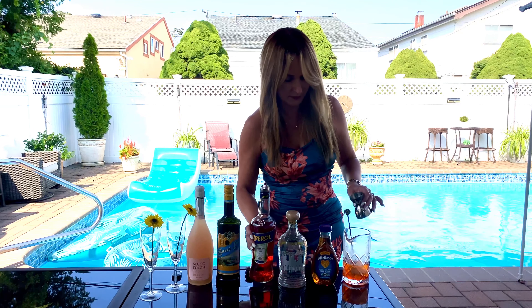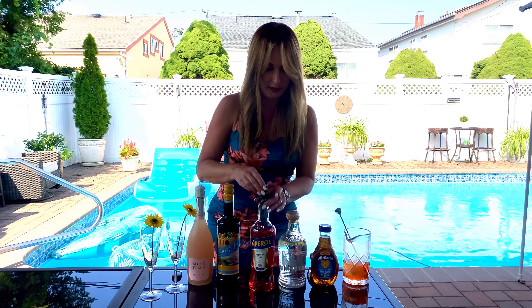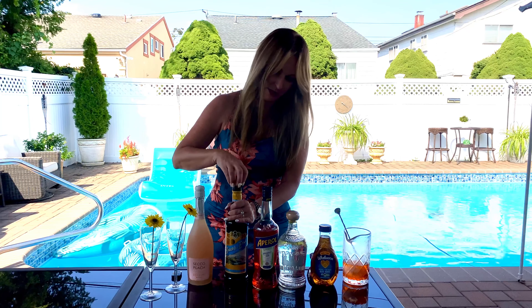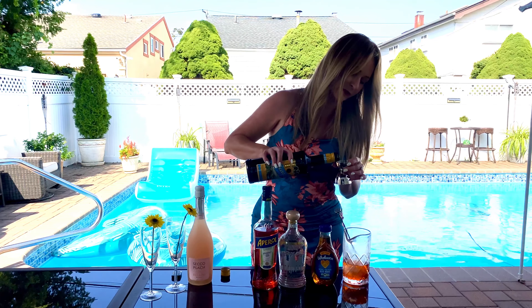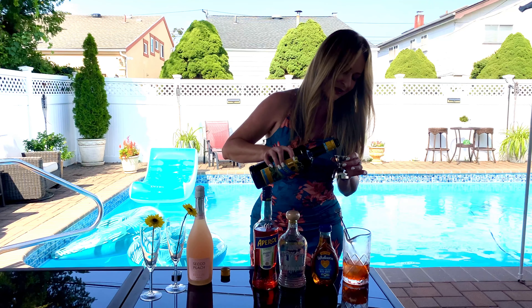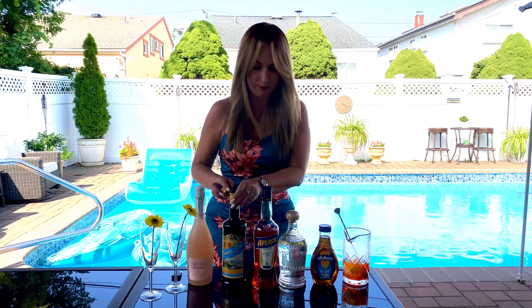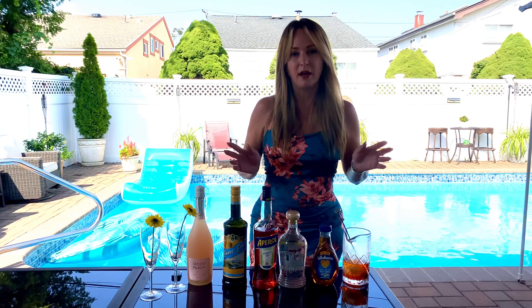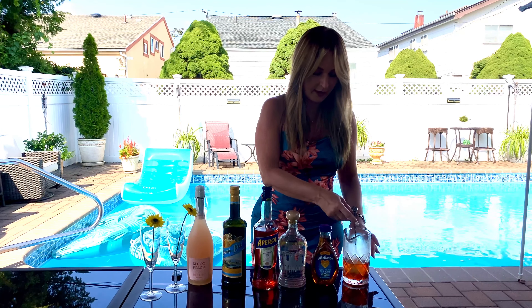I'm just creating this right now. I think one ounce of Aperol is enough, and then I'm going to put maybe half an ounce of Amaro. I'm going to play this one by ear because I want to make sure it's not too dark. Amaro has a little bit of bitterness to it, and I don't want to make it bitter since Aperol also has a bit of bitterness.